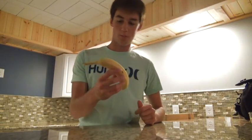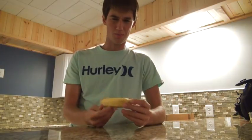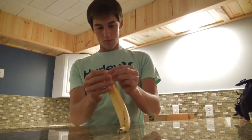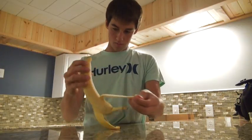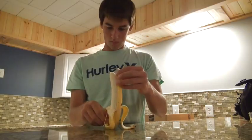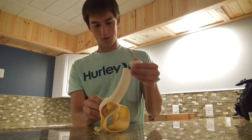Everybody loves bananas, but a lot of people hate the little stringy things that happen when you open them — they get really annoying and kind of taste bad. To prevent this, you can open the banana from the bottom. This is actually how monkeys do it. And you see how these stringy things go right to the bottom? That's how it's supposed to be done — monkeys know best.